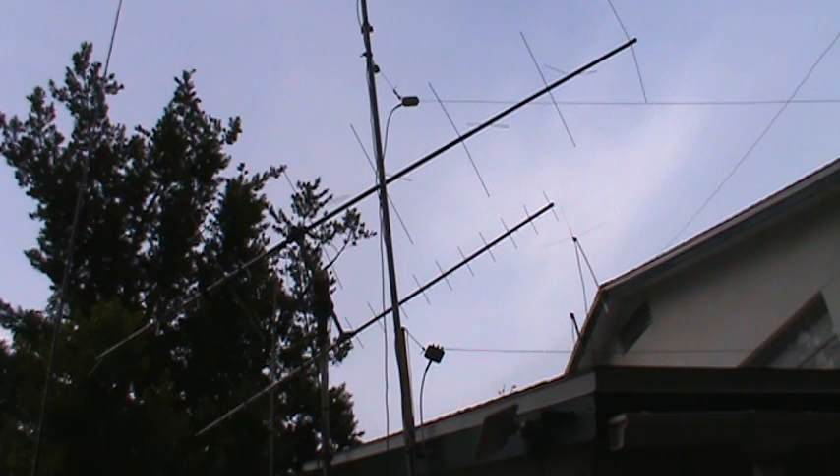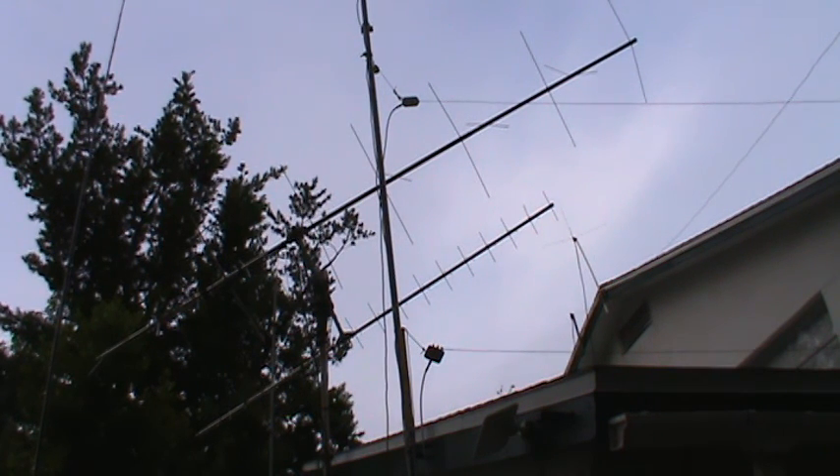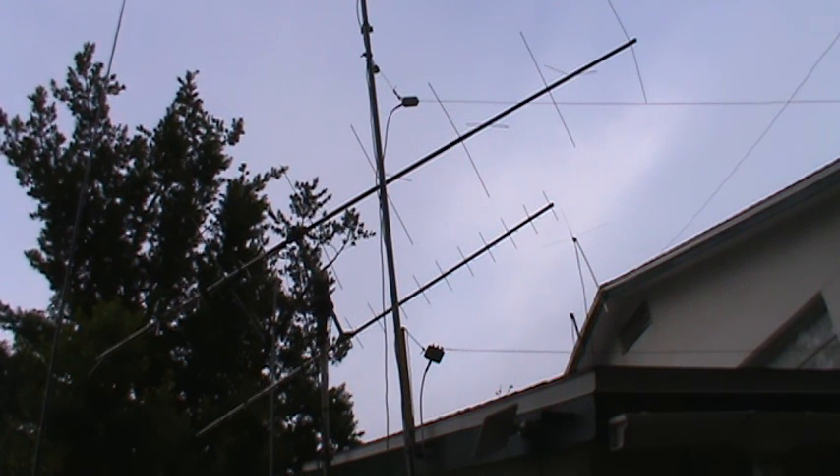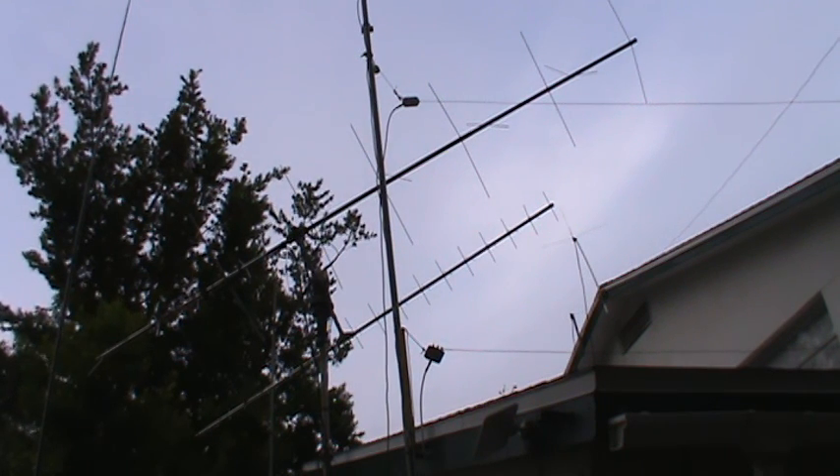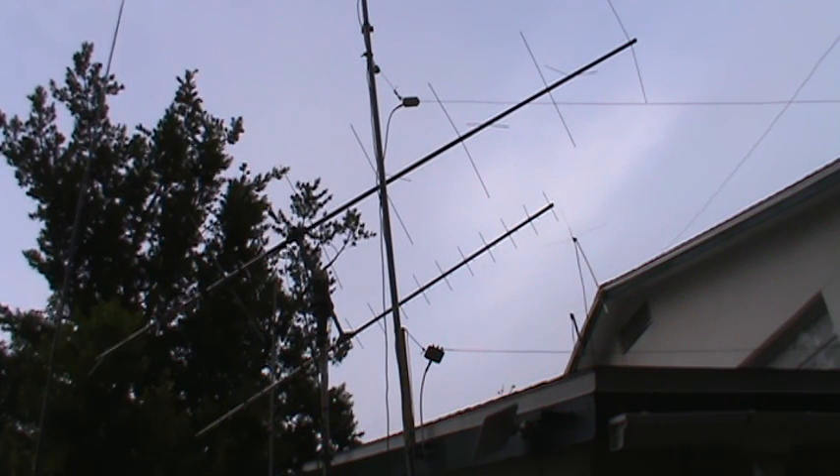These antennas used to be sold by Radio Shack for $16.95. I don't think the remaining Radio Shack stores still carry it, though they might. The last time I checked, a couple years ago before Radio Shack closed most of their stores, they were selling for about $26.95. I've seen them on Amazon for about the same price — $26 to $30 — which is a lot given there's not much to them, but they work well.